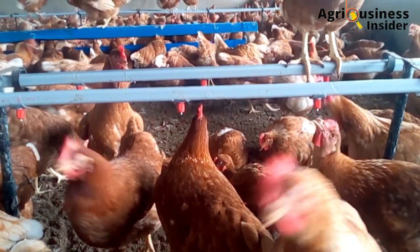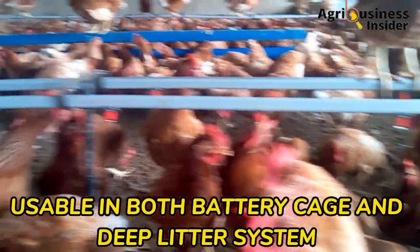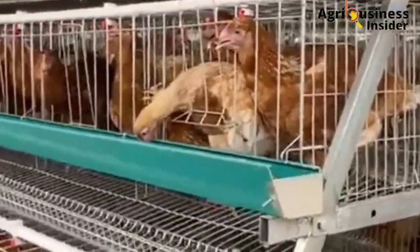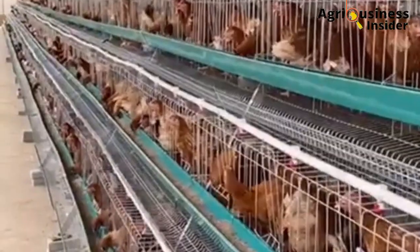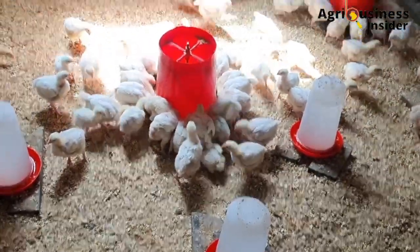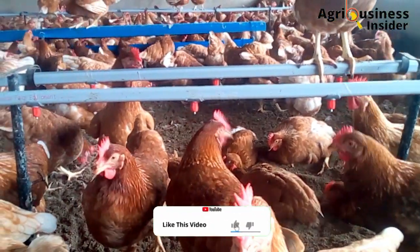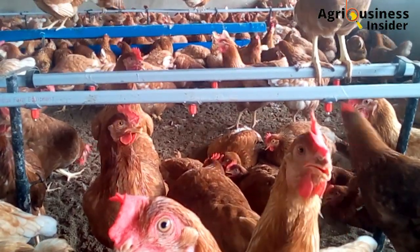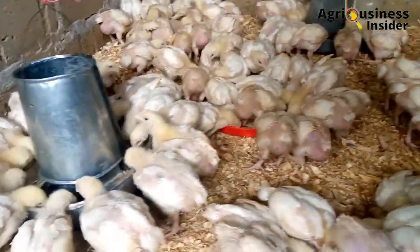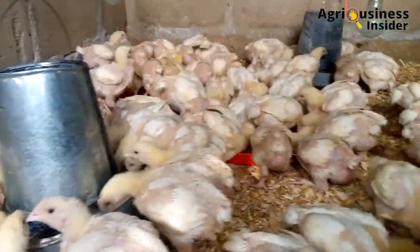The fourth benefit of using the Nipple drinkers is that they can be used both in battery cage and deep litter production systems — they fit all these systems perfectly. The fifth reason why you should install the Nipple drinkers is that they help to save space. Regular drinkers take a lot of space, but the Nipple drinkers are usually suspended and do not occupy any ground space. This creates more room in the pen and reduces stress, whereas regular drinkers are circular and take up ground space that birds could otherwise utilize.